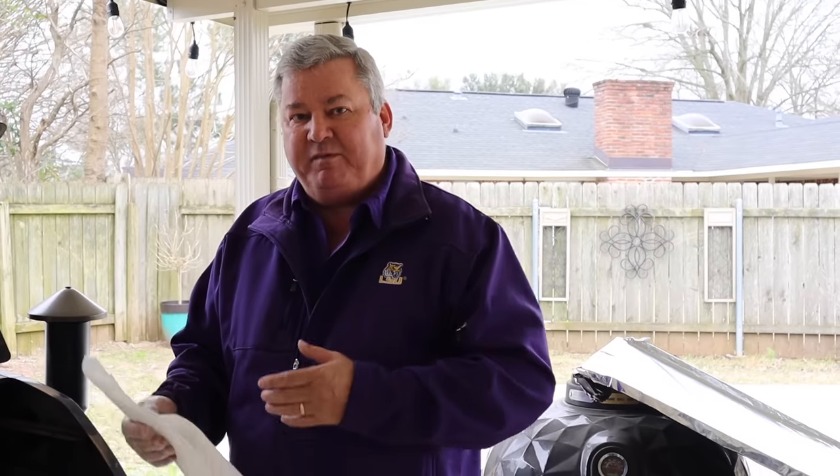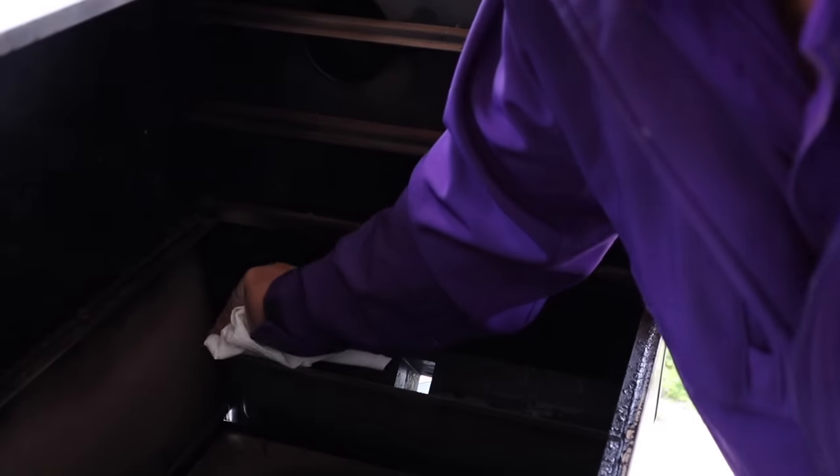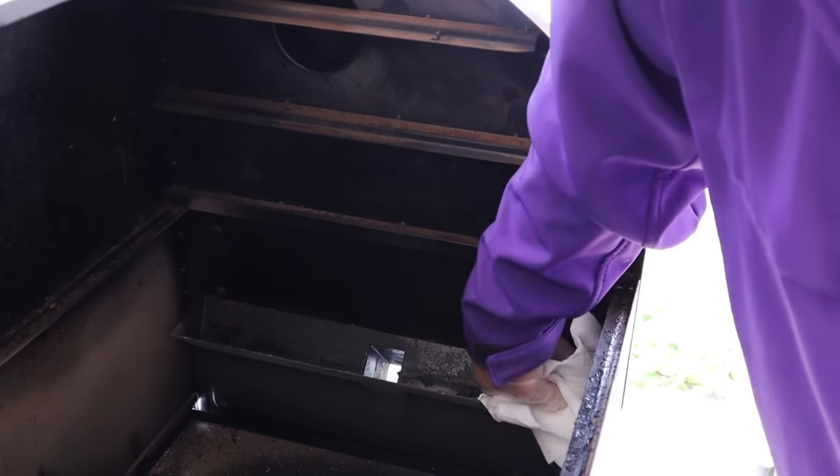Mistake number five: make sure you clean the drip track. What this does is it will prevent fires because the grease will build up in there. So I am cleaning the grease out of here — basically I just want to wipe it out.